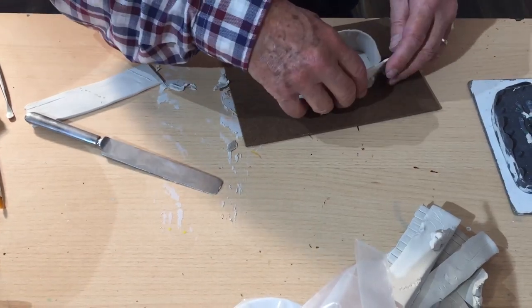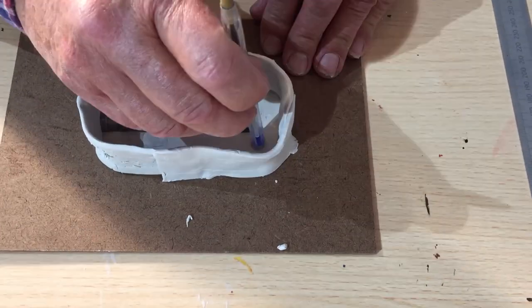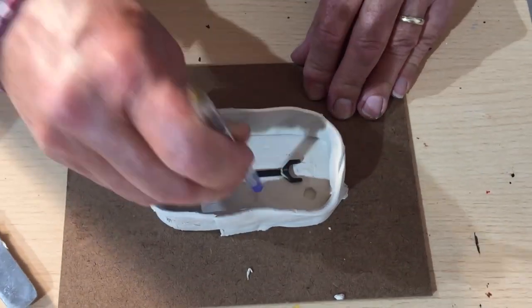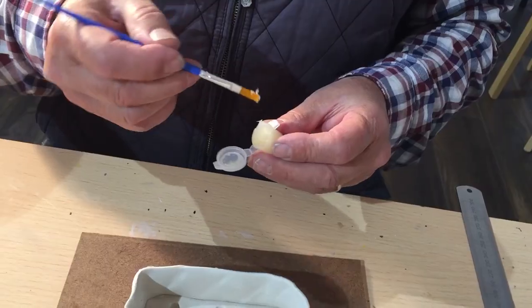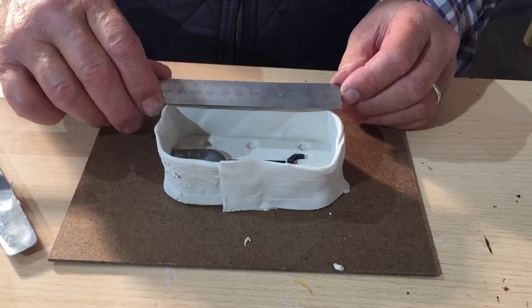Then you're going to be building the walls with plasticine, making sure that there are no gaps. Then use a spiral to create indentations about 3 to 4mm deep all around. Then put Vaseline in to help separate the moulds.